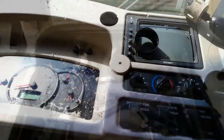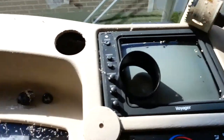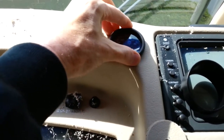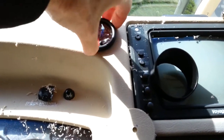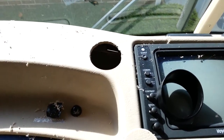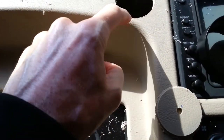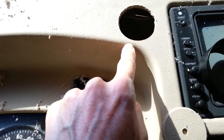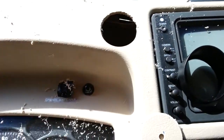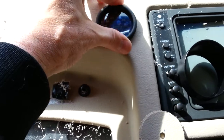Next step: I've drilled my hole with a 2-inch hole saw, and now I can drop my gauge right in there — nice snug fit. If you're going to put one in this same type of plastic dash, there's a little ribbon here so keep your hole kind of low, just past this edge here. That way you'll have plenty of room — it'll drop right in there and you can get your brackets on the back.